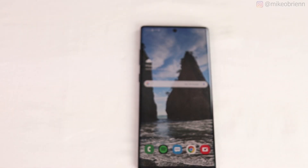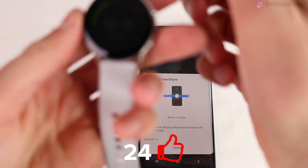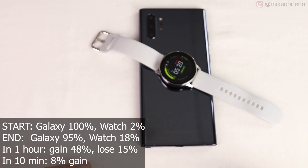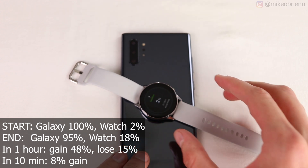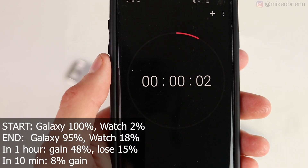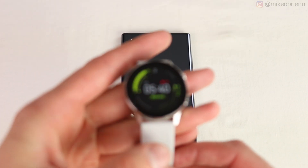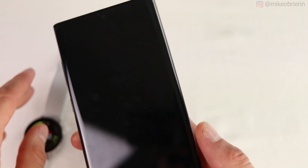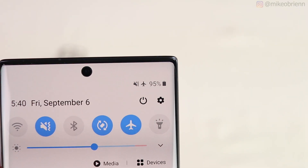Charging the Galaxy Watch Active with the Galaxy Note 10 Plus: starting at 100% on the phone and 2% on the watch. After 20 minutes, the watch gained 16% and it only cost 5% on the phone. Projected over one hour, that's 48% battery on the watch at a cost of just 15% on the phone. This is the first result that actually seems practical, since 48% on a small watch like this could potentially last the rest of the day.